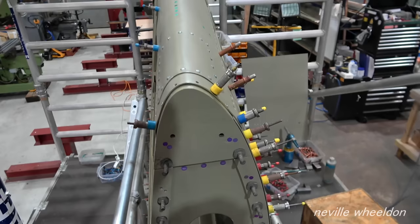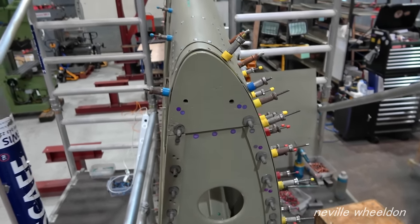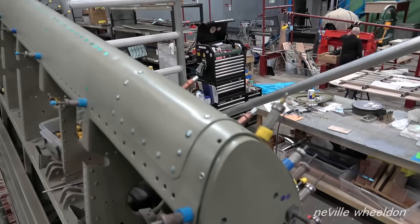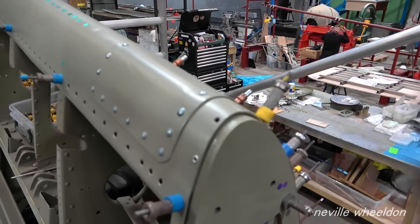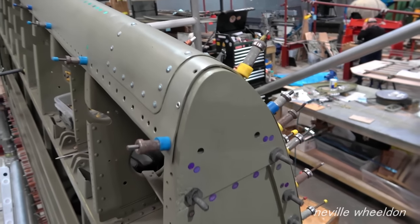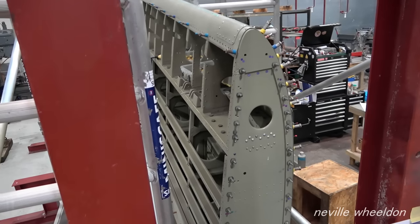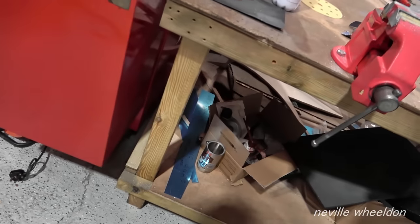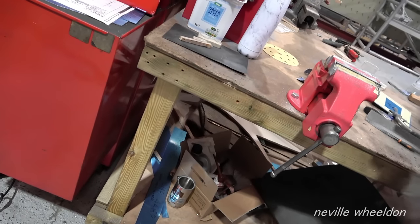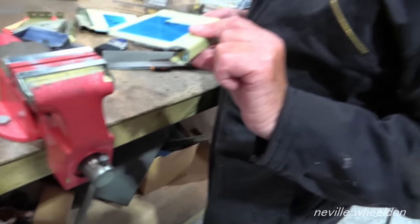The French wing NX664. This is Rib 5, where the wing tip is bolted to. Work is underway on some little intercostals — small ones.